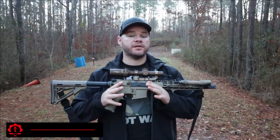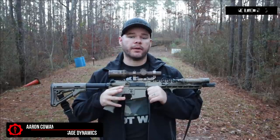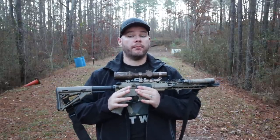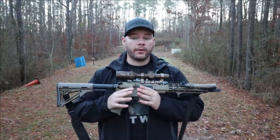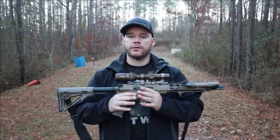Hey everybody, Aaron Cowan with Sage Dynamics. This is a Sig Sauer Tango 6T Variable Magnification Optic. Innovation in variable magnification optics continues to get better and better. We're quickly seeing lower variable magnification optics become more popular, or just as popular, as red dots for intermediate range rifles.